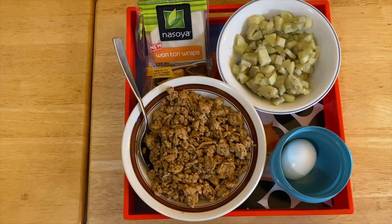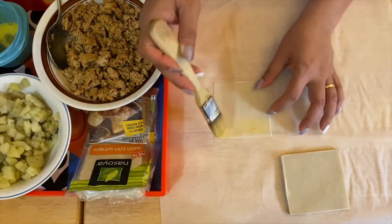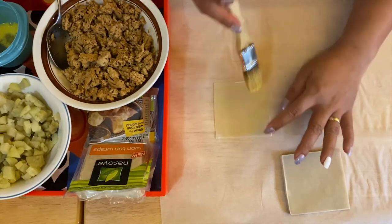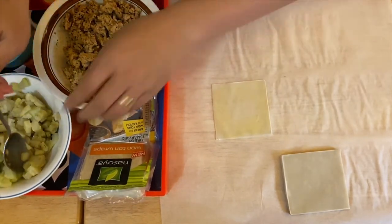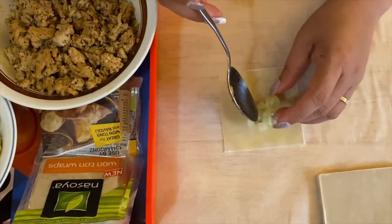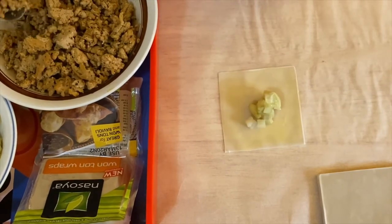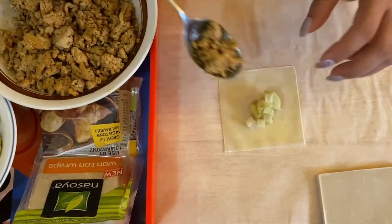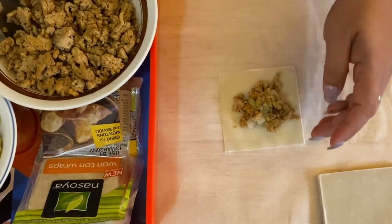We're going to start wrapping our wonton wraps. Apply the egg wash just like so, then add our beautiful potatoes, and our chicken — it smells so good.